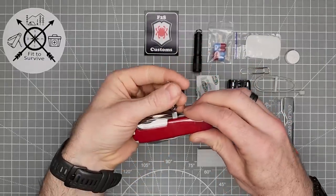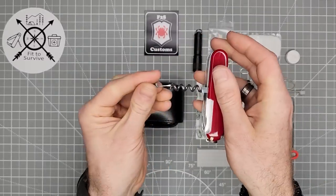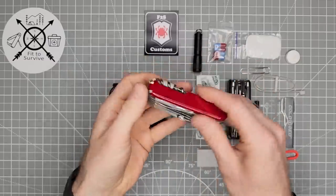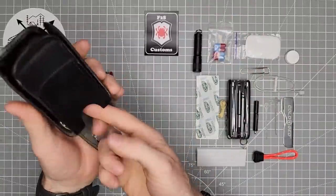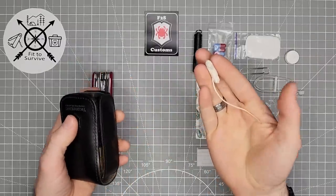Also, you can see that it has the older corkscrew — if you look close, you can see it's got grooves in it. Just a couple of things that show it to be an older Swiss Champ. Down below the Swiss Champ, they store a small bit of nylon rope.